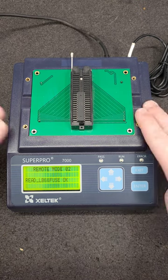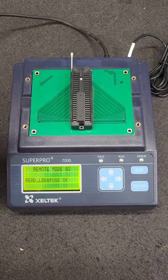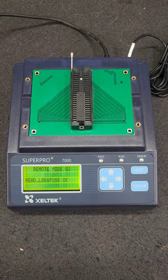So if you're looking at these Celtec Super Pro 7000s, be aware. These adapters are obsolete. You will have a hard time finding them because the connectors are obsolete.